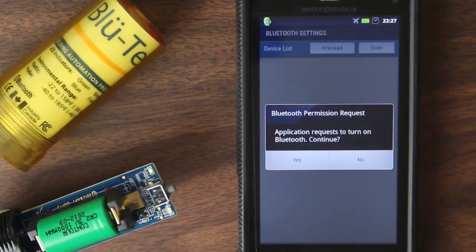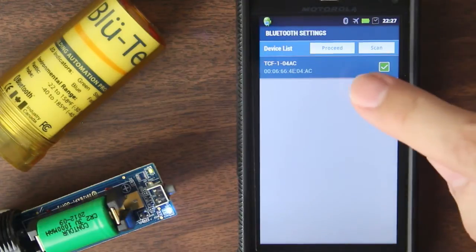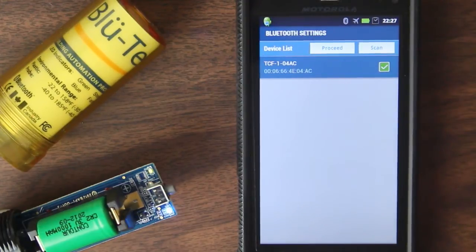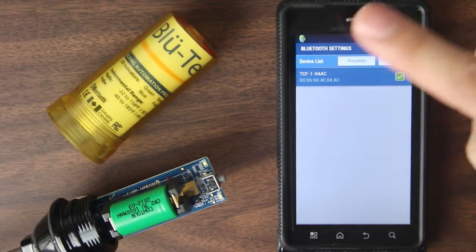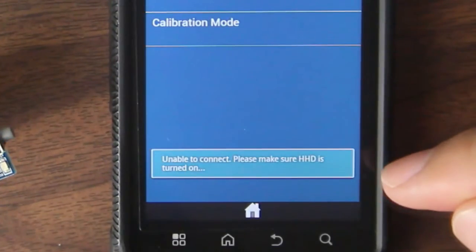I don't have Bluetooth on, so it's going to ask me to turn on Bluetooth, so I'm going to say yes. Enabling Bluetooth. Searching for remote device. And now I've got TCF1, which is the Controls Freak one, and I've already got that name. So I'm going to use that sensor. I'm going to hit Proceed. And I'm going to wait just a second, because the older version has a problem. So it's going to say, unable to connect.